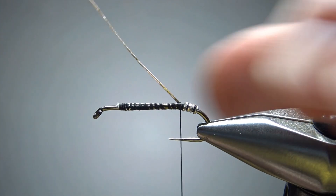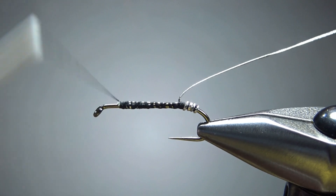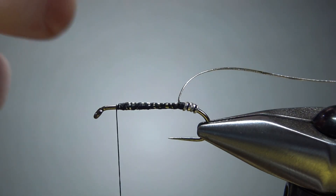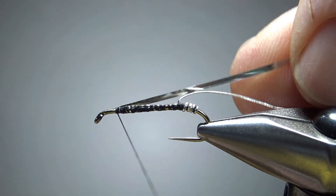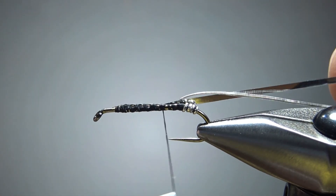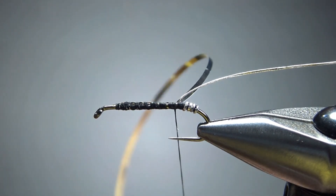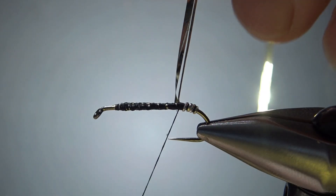Now take your thread up front, and we're going to catch in some flat Mylar tinsel — gold on one side, silver on the other. I want the silver showing, so I'm going to catch it in with the silver toward the hook. And just like we did with that rib, I'm trying to keep it consistent on my way back. Notice that we're not going all the way back.